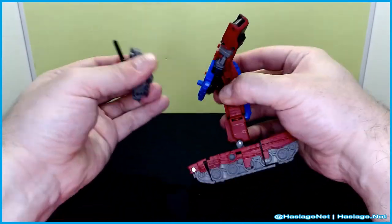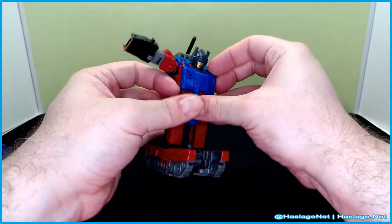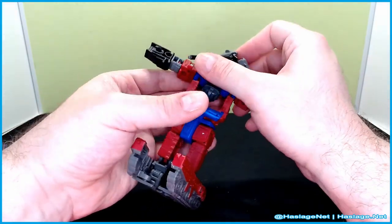This piece comes off, as I mentioned — it is separate. You can keep it on during the conversion if you want. I've been told it is easier not to, but you do you.